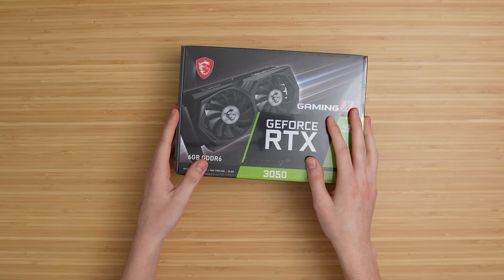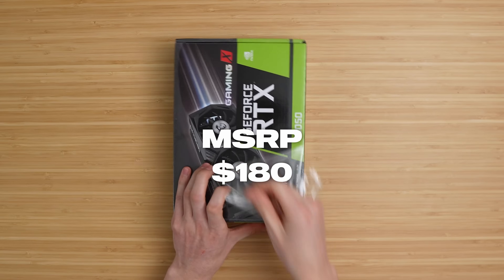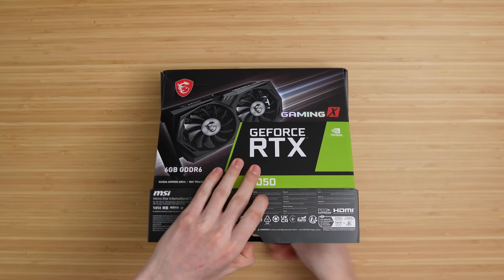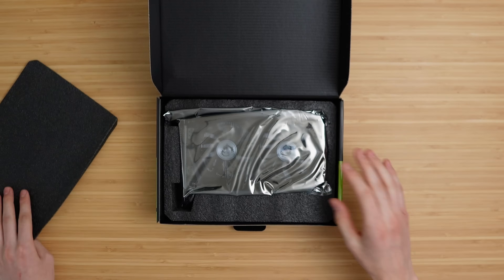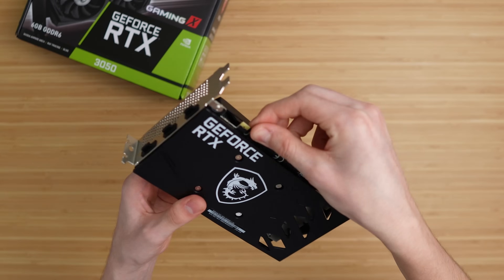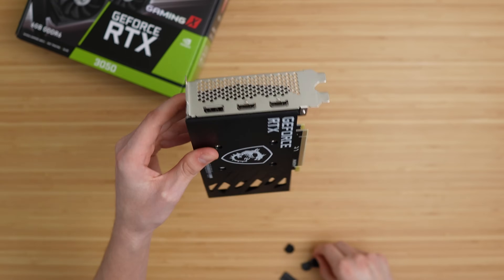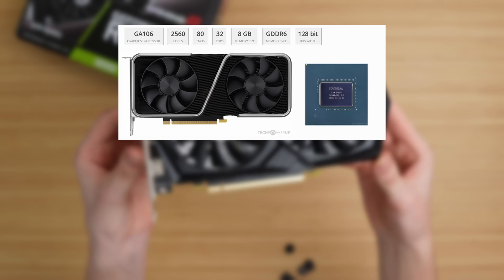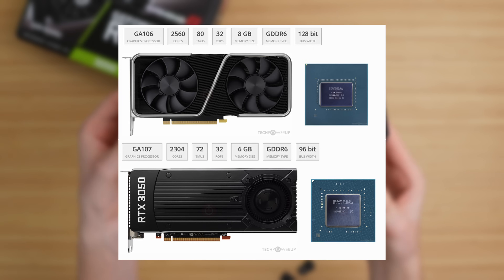This RTX 3050 has an MSRP of $180. Some models will be slightly above or even under that, but the one I picked up was this MSI Gaming X model — I paid $193.04 after tax, about 7% where I live. This card is rocking 6GB of GDDR6. There is an RTX 3050 with 8GB of VRAM, and this 6GB version is basically that, just less powerful.